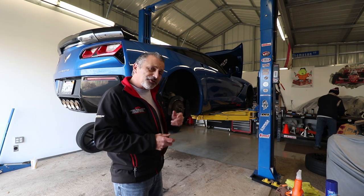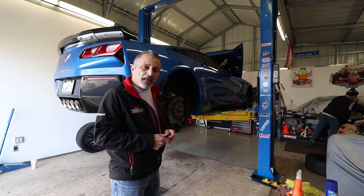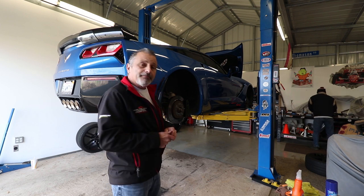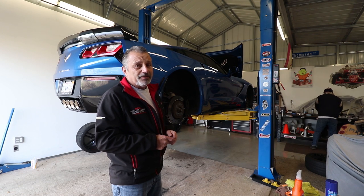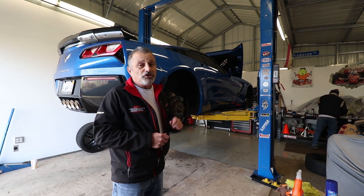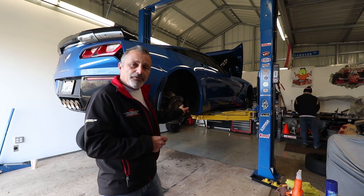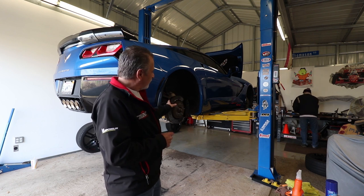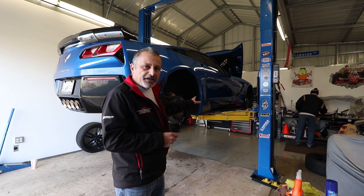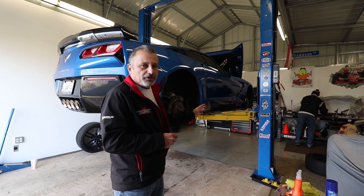Jennifer has already made it clear she wants new calipers — she wants blue ones to match the car. That may happen in the summertime, but until then we're trying something a little cheaper. We're going to go through the whole process of taking these off and replacing them so you'll know exactly how to do it when it comes time for yours.